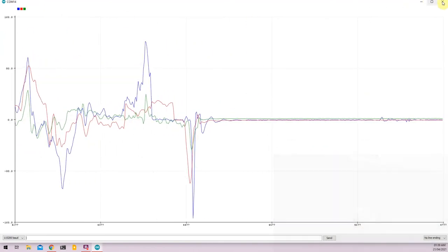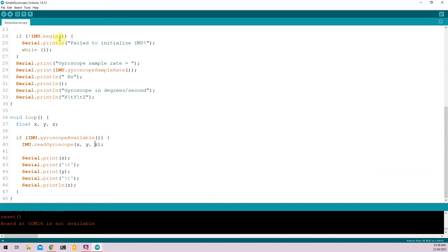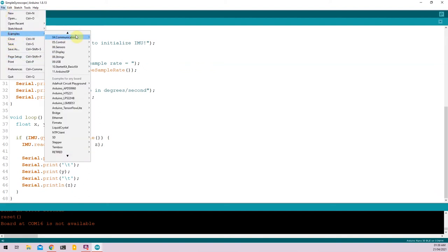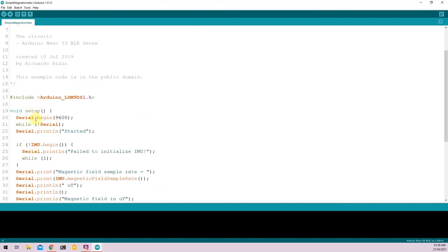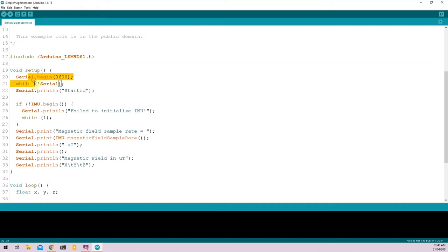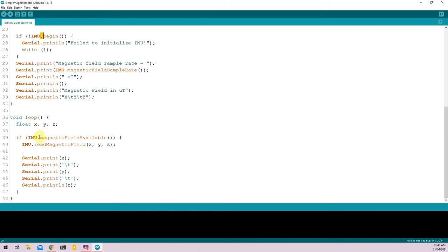Moving on, the next sensor I'll be showing you is the onboard magnetometer. To get the magnetometer example, go to Files, Examples, LSM9DS1, and Simple Magnetometer. A new window opens with the magnetometer program. The code is very similar to the accelerometer and gyroscope examples — it imports the library, initializes the serial monitor and IMU in void setup, and in void loop it checks magneticFieldAvailable and uses readMagneticField to store magnetic field values in X, Y, and Z variables.